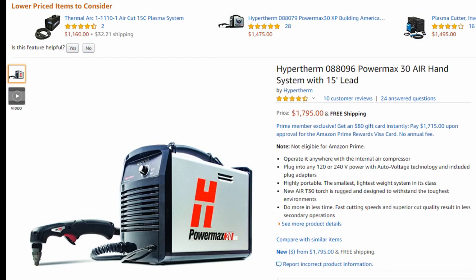So why do I not recommend you buy a plasma cutter with a built-in air compressor? There's a couple of reasons. The first reason is that in general, any plasma cutter that has a built-in compressor is going to suffer from performance loss in terms of cutting ability.